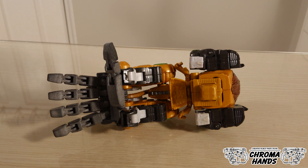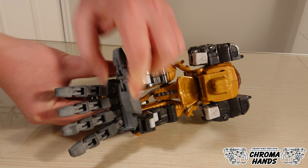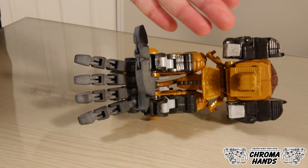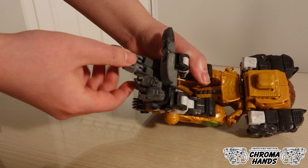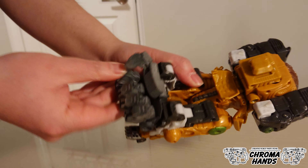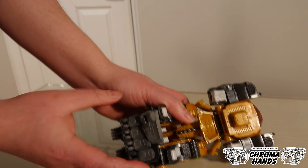Let's talk about hand articulation. The thumb can fold up and down, and it can also swivel a little bit. The four fingers are attached to the ball joint, so you can spread them and pose however you want. You can fold them into a fist, or do a pointing finger by closing just the index finger.